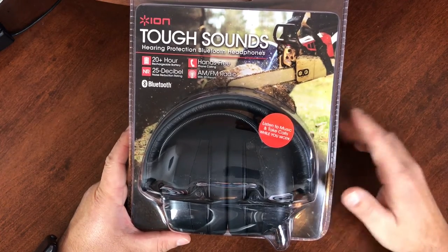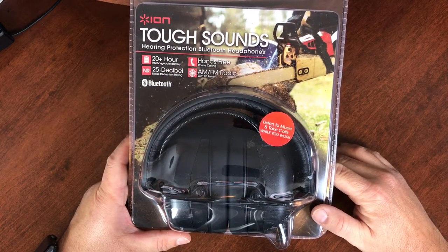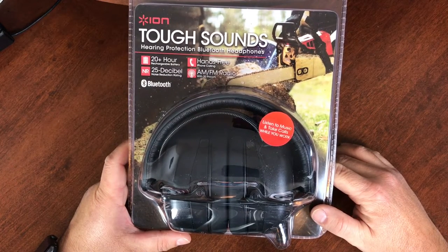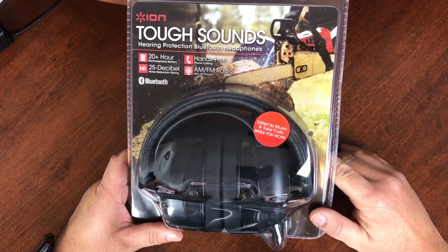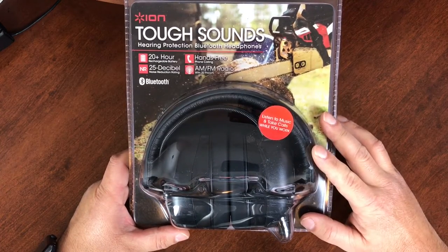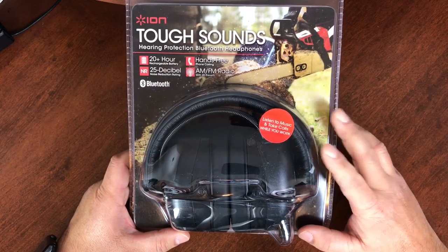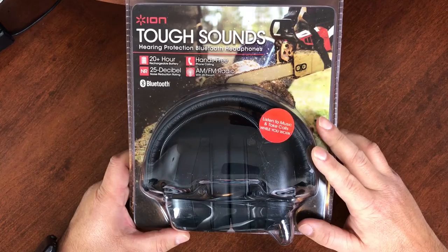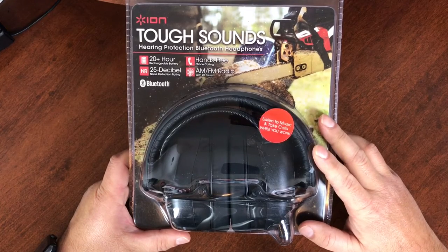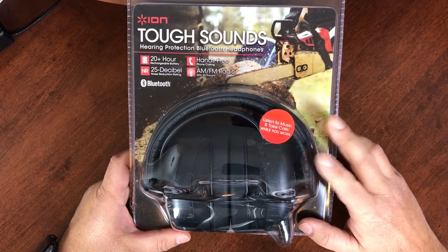Previously, before using these, I went with the Peltor Work Tunes and went through at least two sets of those as well, just from abuse eventually causing them to fail. So nothing out of the ordinary. That's why I decided to purchase another set of these, because two and a half years of using them every single day — I was completely happy with them even though they ultimately did fail. It was strictly because of abuse, not because of the quality or craftsmanship.